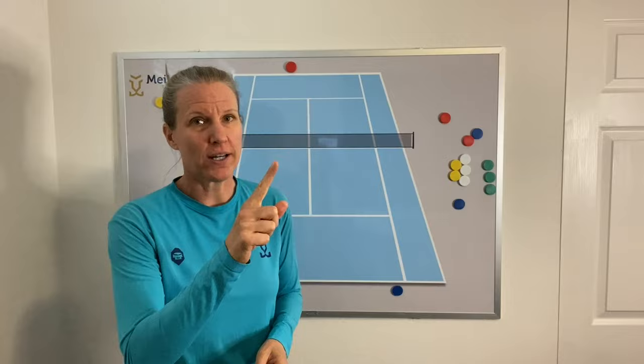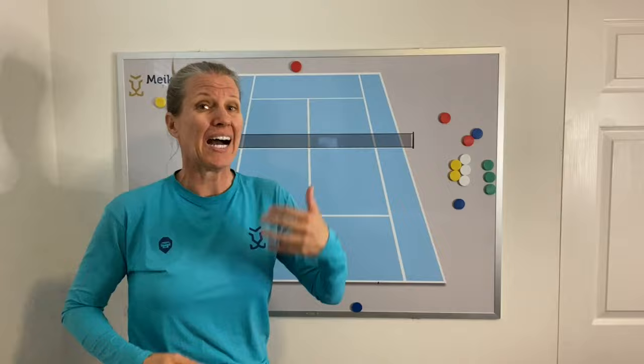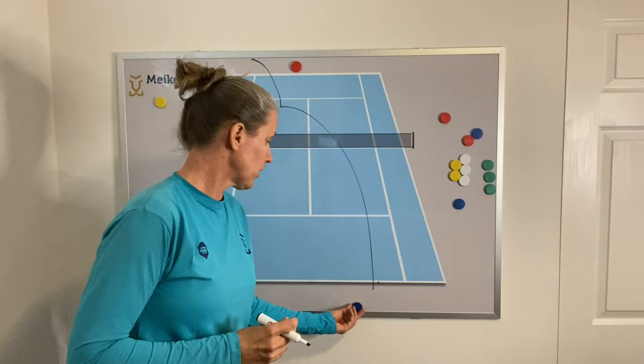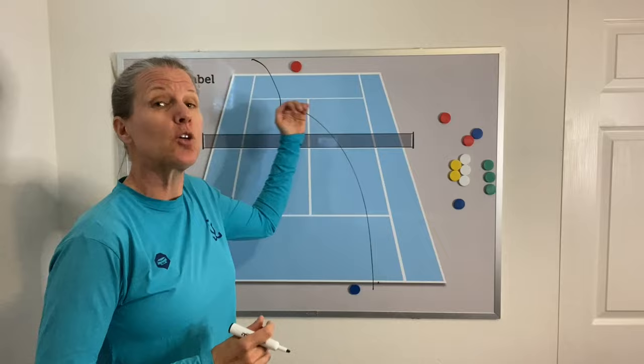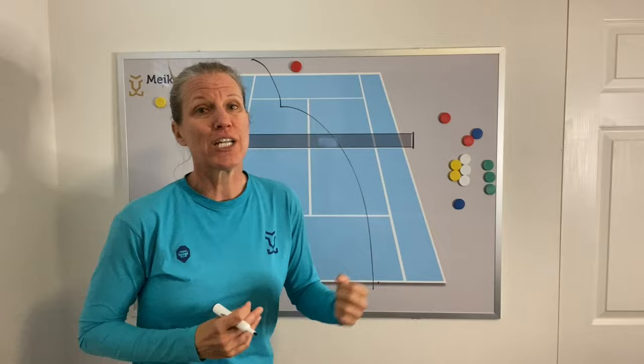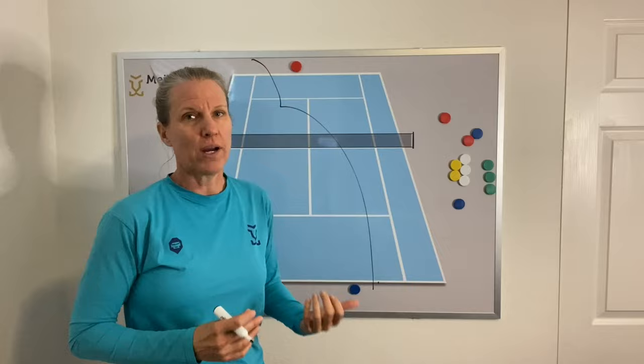When you're in trouble and you're being pushed back behind the baseline with a higher or heavier ball, return that high and heavy cross court. Number one, you have more time to come back forward to the baseline. Number two, ideally you want to bring that ball back up above the shoulder of your opponent and pin them back behind the baseline. So go cross court with good net clearance, about five or six feet. High and heavy cross court when you're in trouble behind the baseline.